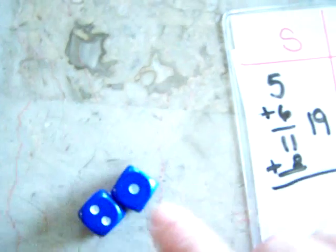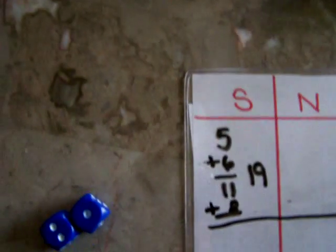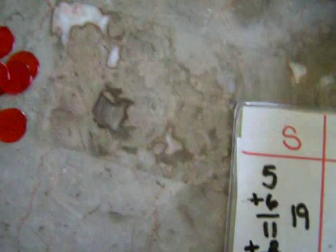Oh no! They rolled a Snake Eye, so they would get zero points for that round. Then it is the first person's turn again.